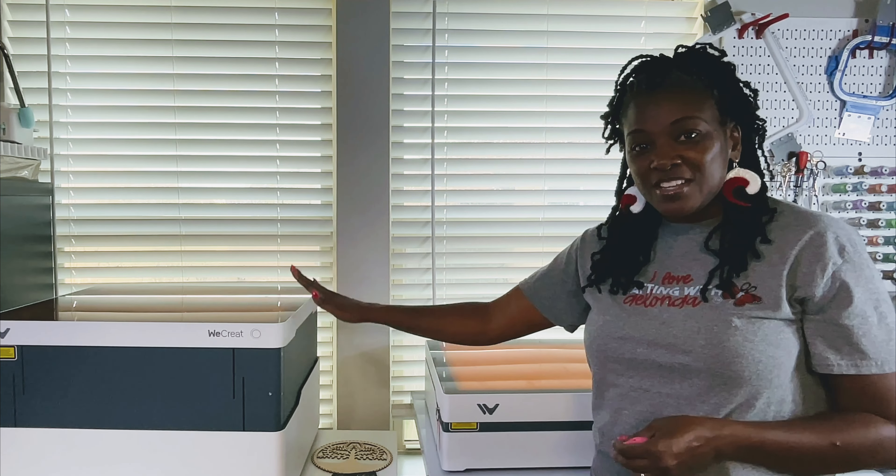Hello everyone and welcome to Crafting with Delonda. It's me again, Delonda. Thank you so much for joining me today. In today's video, we will be unboxing, opening, and setting up the new WeCreate Vista. At the end of this video, if you find it helpful, please remember to like the video, subscribe to my channel, and turn on the bell for notifications because I do upload new content every single week. Now without further ado, let's get started.